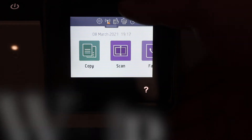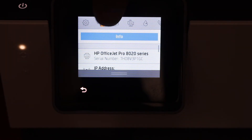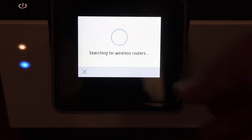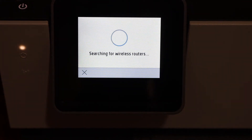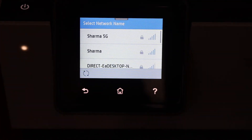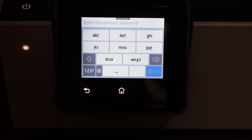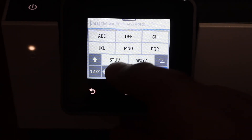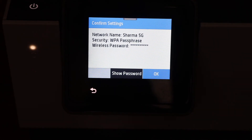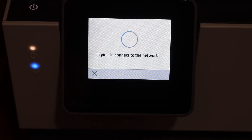Scroll down and click on the Wi-Fi icon. Click the yes button and it will start the setup process — it will search for available wireless routers. Select the wireless network you want to connect to, enter the password, click the done button, and click OK. It will then connect to the Wi-Fi network.